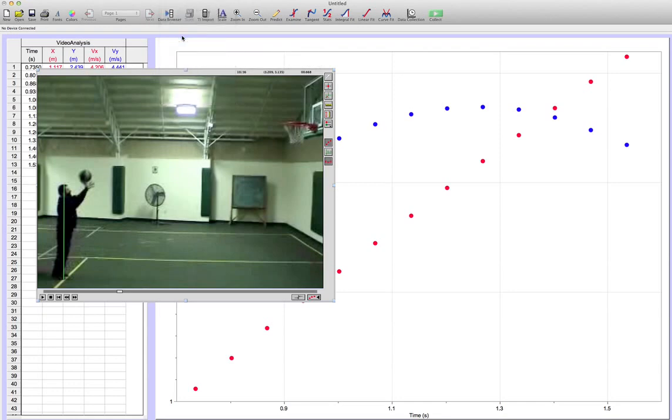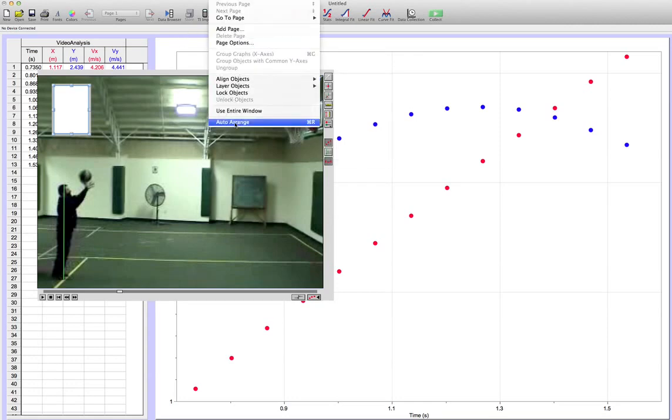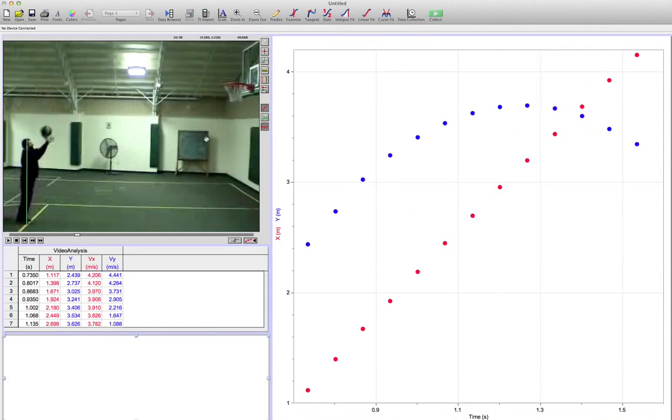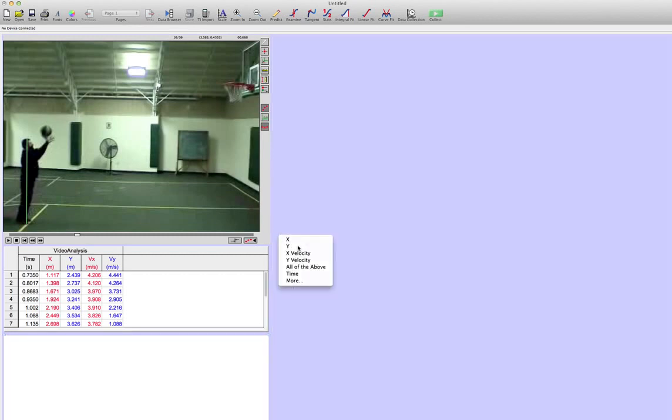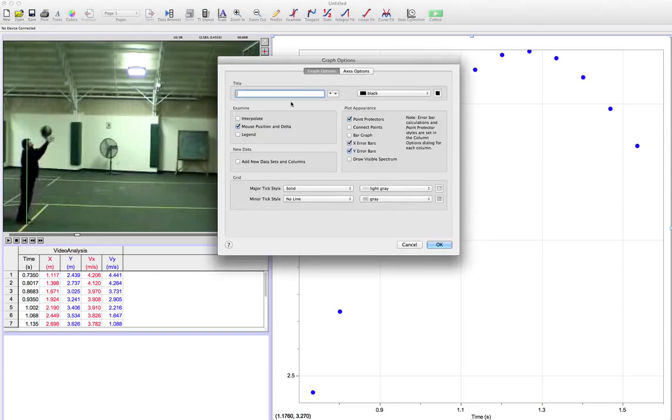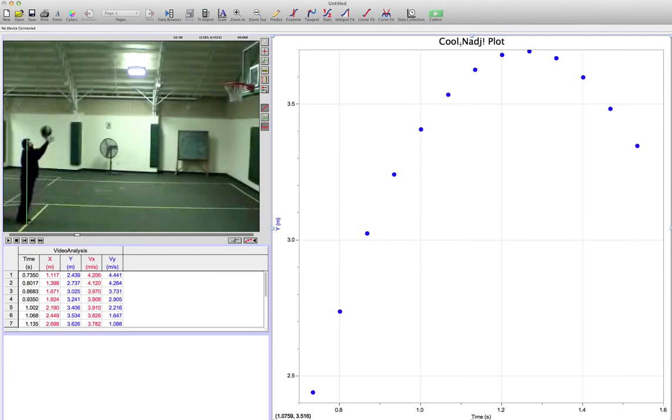At this point we insert a text box, because we'll need it to enter some information. Once you enter the box, you go to Page and select Auto Arrange — everything will look very tidy: you've got the movie, the table, the text box, and the graph. The graph needs a little further tidying. We want to focus only on Y because we're doing a vertical motion analysis, and a graph without a title is not a cool graph. Double-click on the window and write a title — something like 'cool Linaj plot' — then click OK.